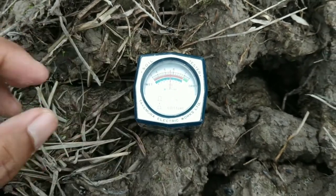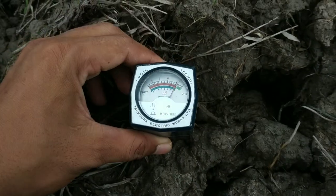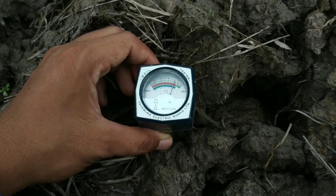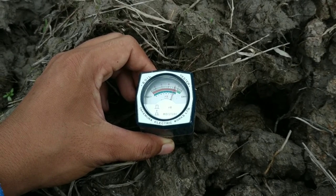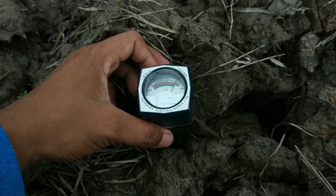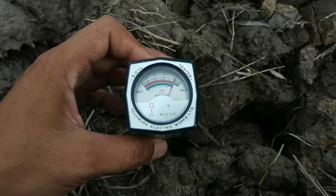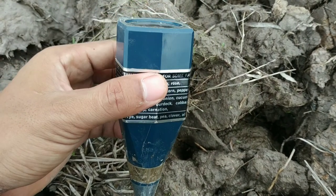Mungkin itu yang dapat kita bagikan kali ini — video mengenai pengukuran pH meter tanah yang akan kita tanami cabai. Pengukuran ini sangat perlu karena kadar asam yang tinggi biasanya akan mengakibatkan kekerdilan pada tanaman, daun menguning, dan produksi tidak maksimal. Sekian, terima kasih, mudah-mudahan bermanfaat. Salam dari kami, channel Baktifam.